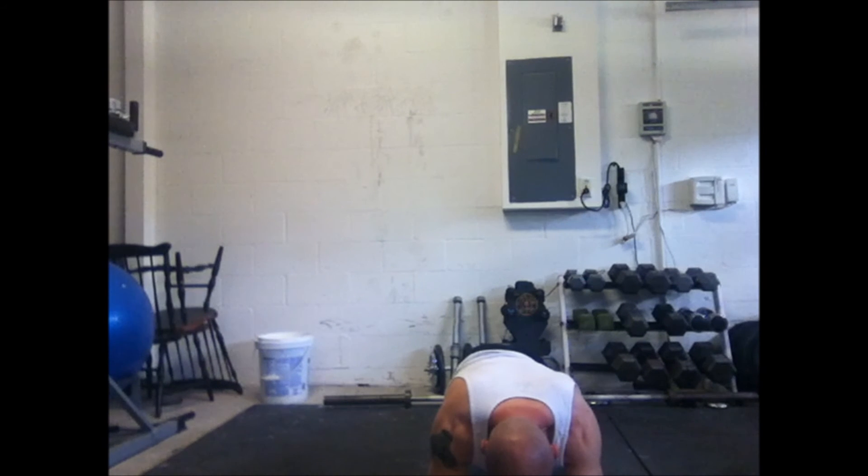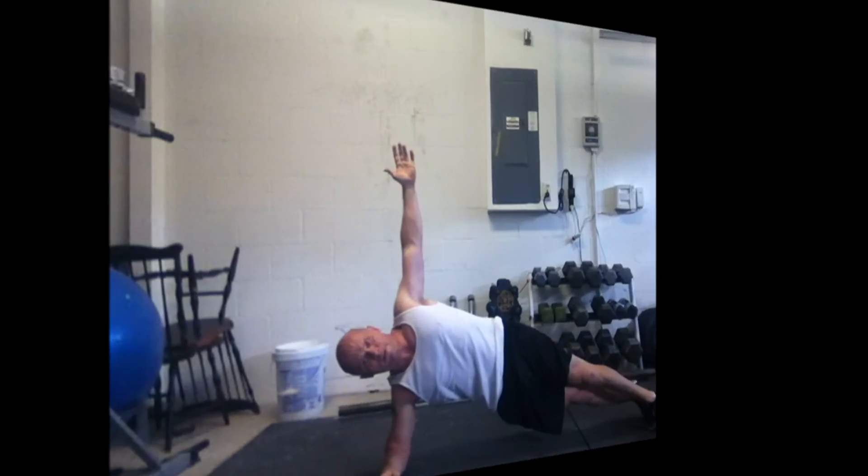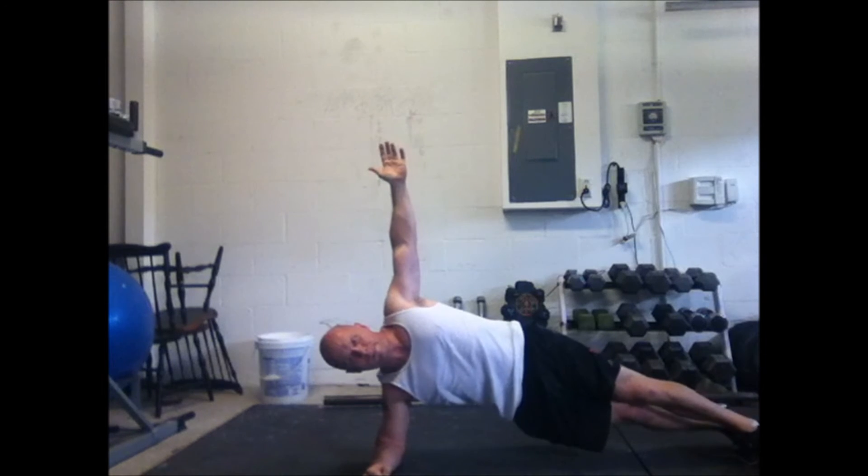The first exercise is the plank. You're going to hold that for 30 seconds or more, working on the transverse abdominis, drawing the belly to the spine, and creating a relationship between your belly and your spine.